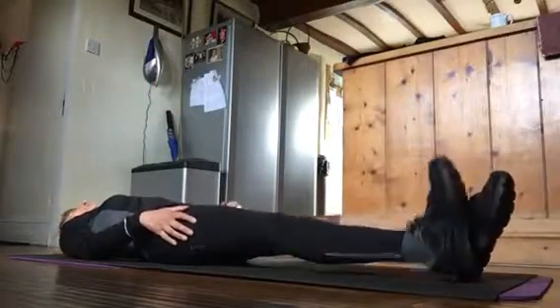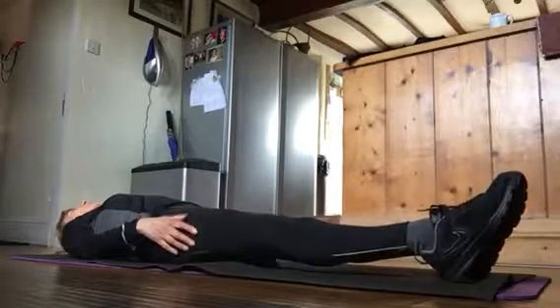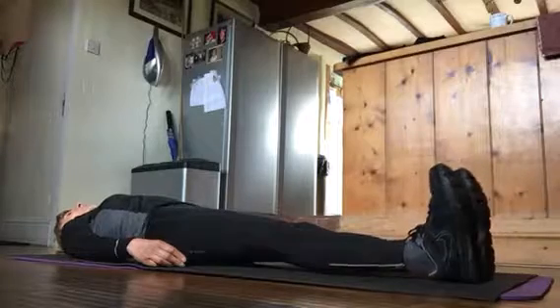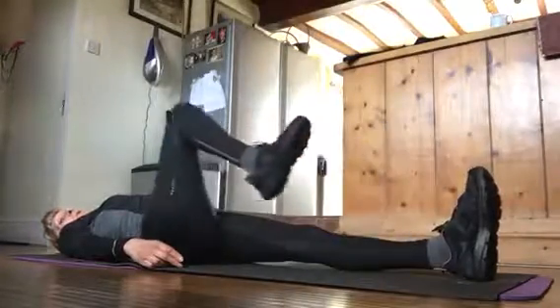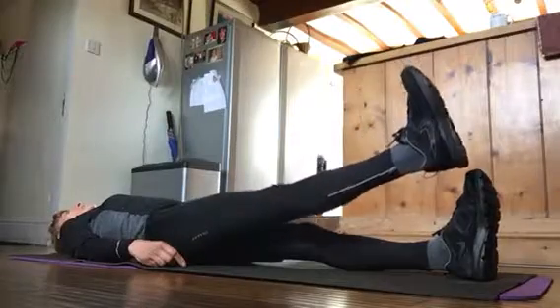First one, you need to do your ankles. Bring the toes towards your body and away. After that, on each leg ten times, you crunch your toes and you extend.